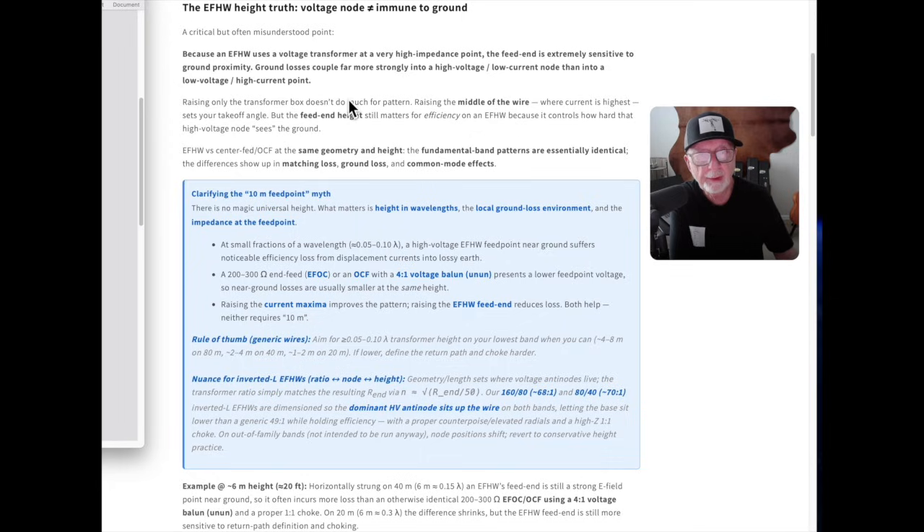Raising only the transformer box doesn't do much for pattern. Raising the middle of the wire, where current is highest, sets your takeoff angle. But the feed end height still matters for efficiency on an end-fed half-wave, because it controls how hard that high-voltage node sees the ground. An off-center-fed antenna has an advantage over the end-fed half-wave: those antennas use a 4-to-1 transformer, not a 49-to-1, and are attached to the antenna at a lower-voltage feed point. That means those antennas are less affected by ground loss compared to an end-fed half-wave at the same height.